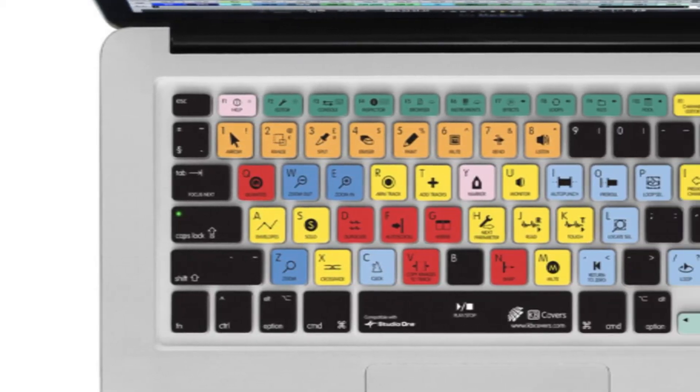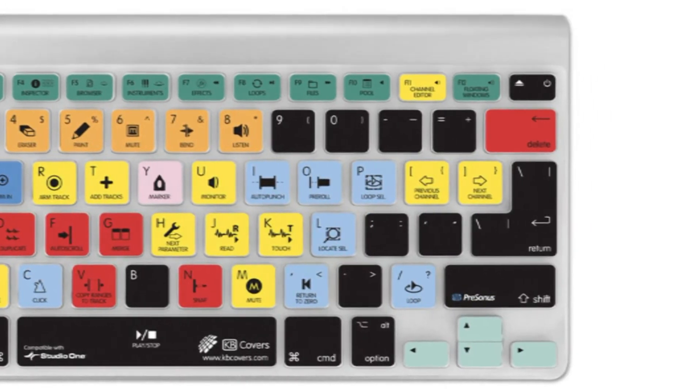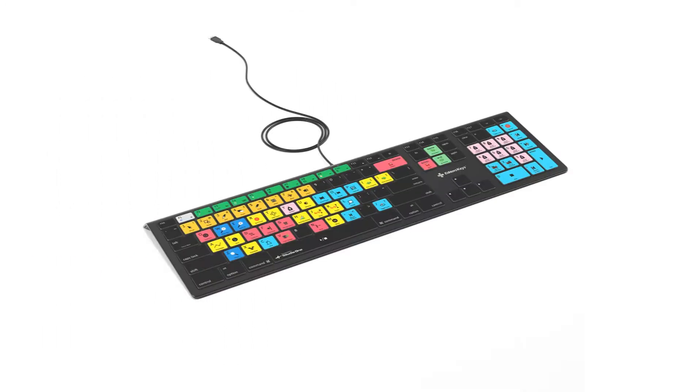We use multicolor printing to ensure you will not have to deal with any chips or cracks on your keyboard cover. They are made from soft silicone, are stretchy, and fit right over your keyboard for super easy installation. They're ultra thin and precision fit to your keyboard so they will not slip or slide.